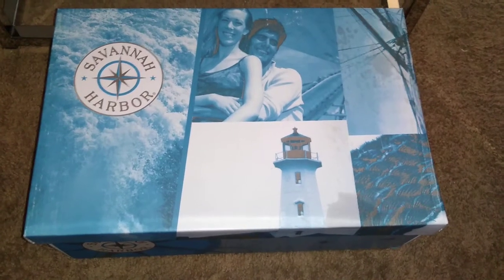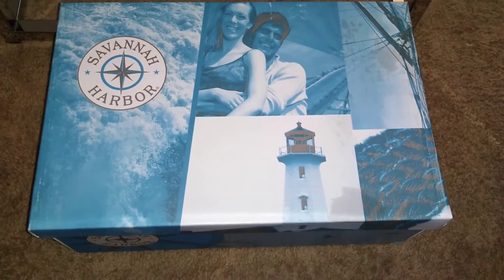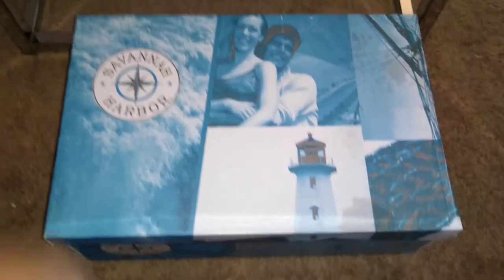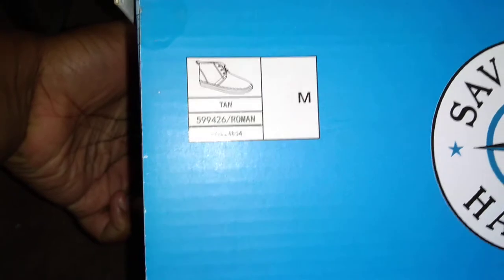Hello everyone. Today I have a review on a shoe that I picked up from Shoe Show's website. This is the Savannah Harbor Roman.